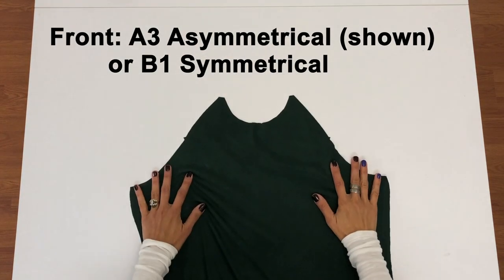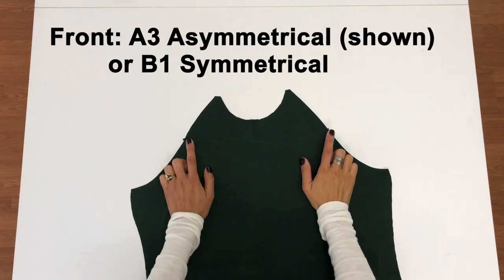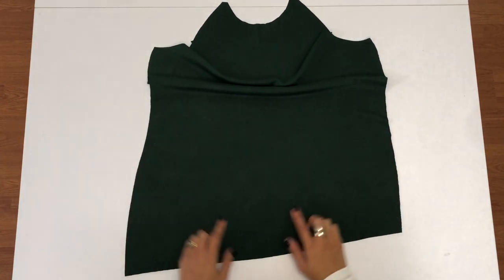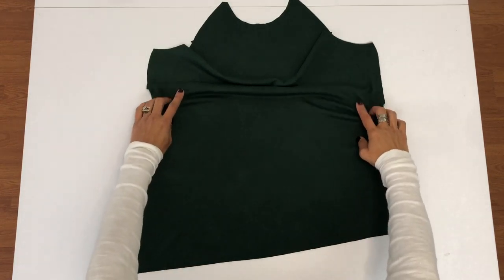Here are the pieces that you'll need to cut to make your very own Alta dress. You'll need to cut one front piece. Make sure to cut out or mark those notches on the armscye — that'll be important when it comes to attaching the sleeves. Use piece A3 for the asymmetrical version shown here, or piece B1 for the symmetrical version.